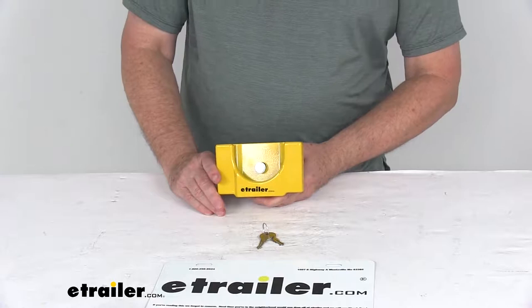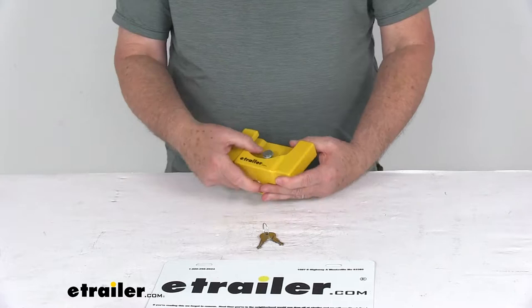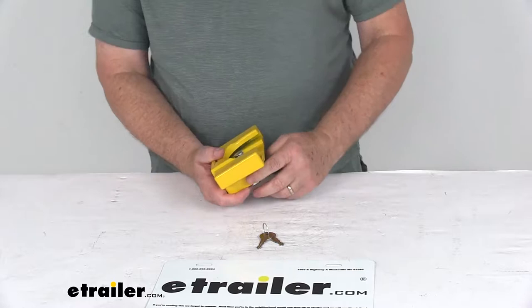Today we're going to take a look at the eTrailer.com aluminum trailer coupler lock for the flat lip 2 and 5/16 ball couplers. This is a nice tamper-resistant, sturdy lock that will prevent trailer theft by preventing hookup of your coupler to a hitch ball. It's designed to fit over the trigger-style coupler, engaging it like a trailer ball does, so would-be thieves can't secure your unhitched trailer to their tow vehicles.